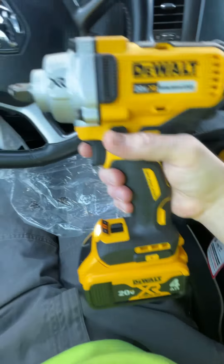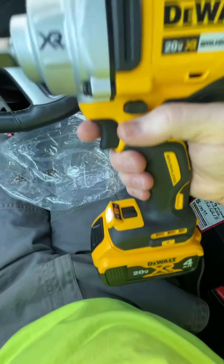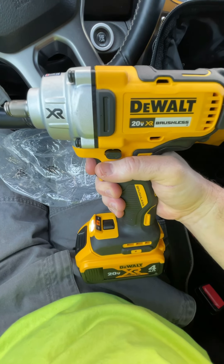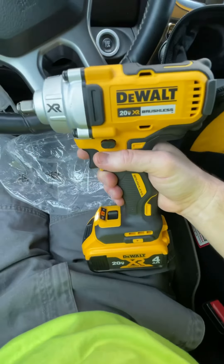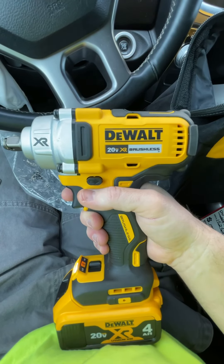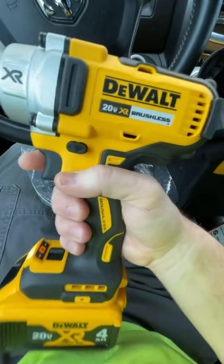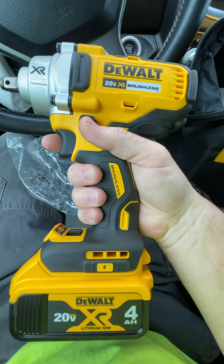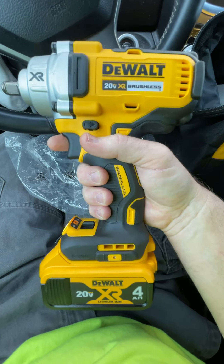Here it is on high, and here it is on low. Love it! We're gonna have to compare it to that Milwaukee, aren't we? It sounds good, looks good, feels good — it's definitely lighter than the Milwaukee, though it doesn't have the 8 amp hour battery. It's the 4 amp, but $180, y'all.